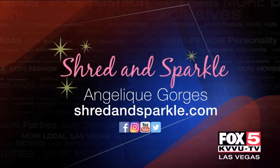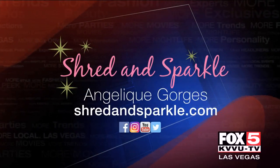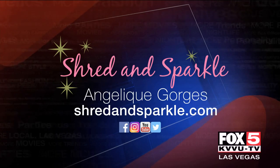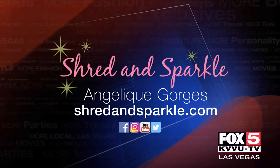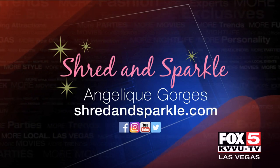It's such a fun workout and I was very sore! For more information on Shine Alternative Fitness, where they have so many more classes than what you just saw, you can visit ShredAndSparkle.com.